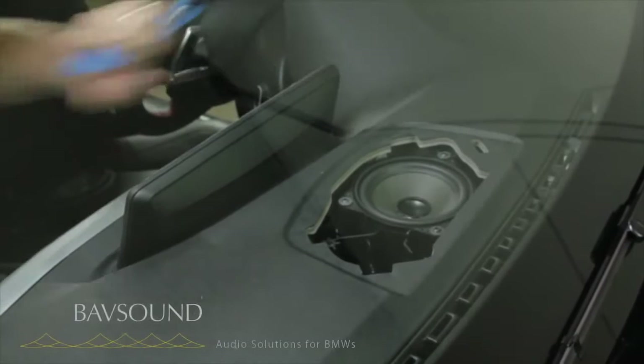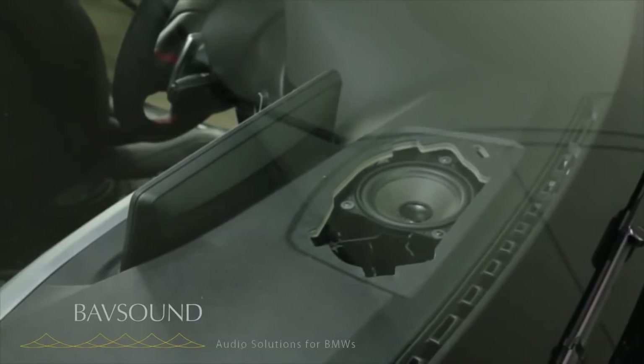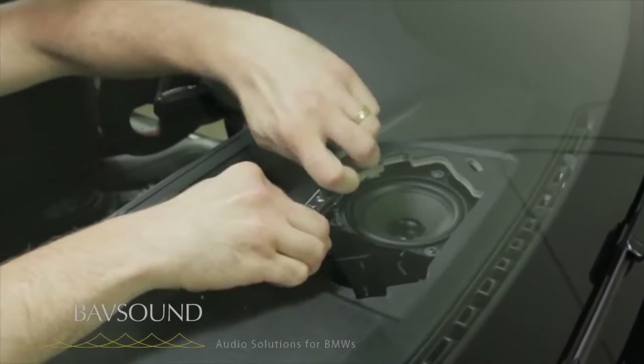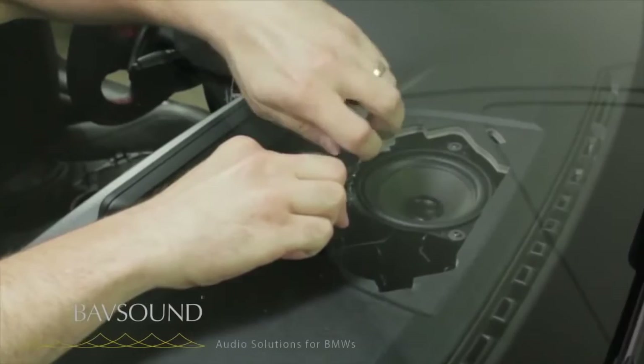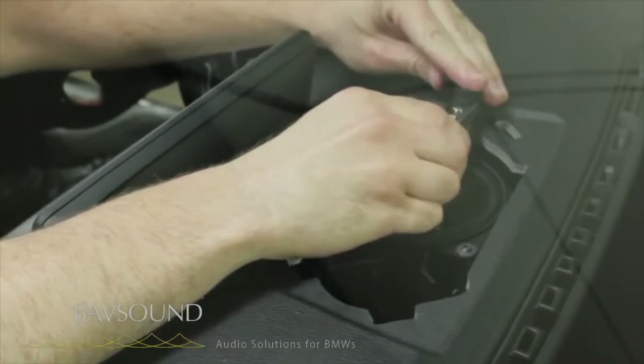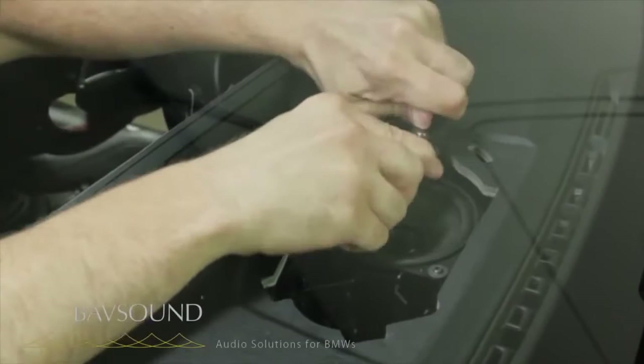We've got another speaker — this car is about a month and a half old and the speaker used to be black, and you can see the sun just absolutely destroys these speakers. Using our right-angle driver from the Babsound toolkit, we'll grab each one of these Torx T20s and loosen them out. You do not want to drop these down there. Get these screws out of the way — we don't want them going down inside the dash.